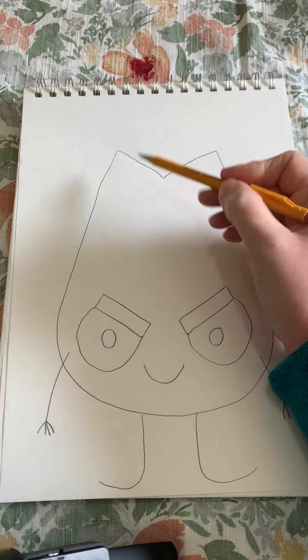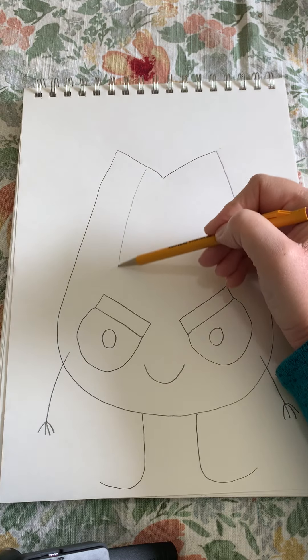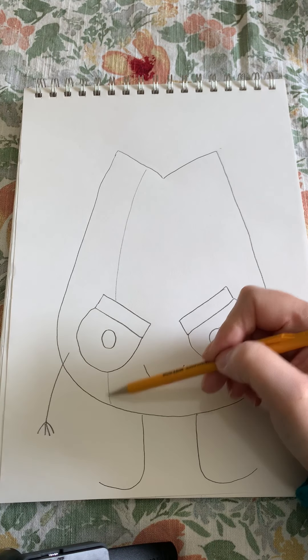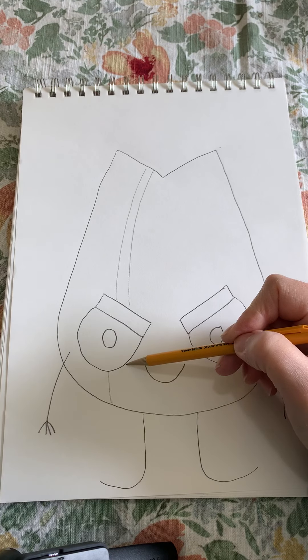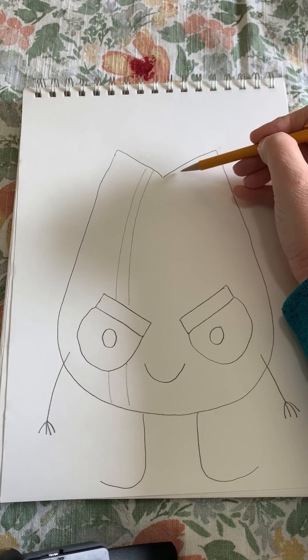And then to finish it off I'm going to draw some long curved lines next to each other to make some stripes.